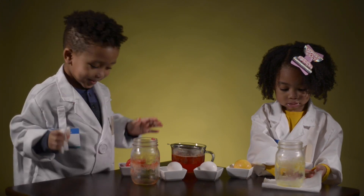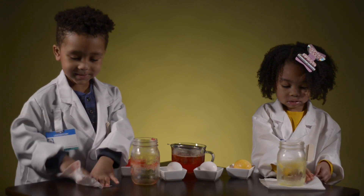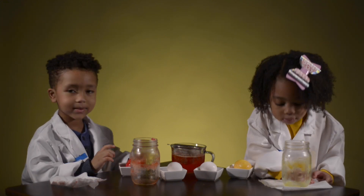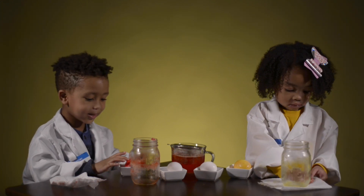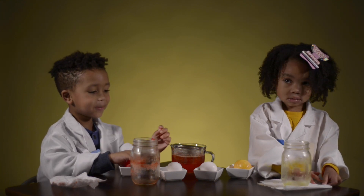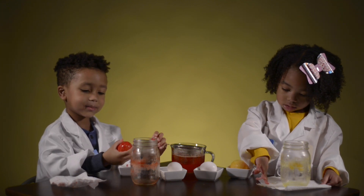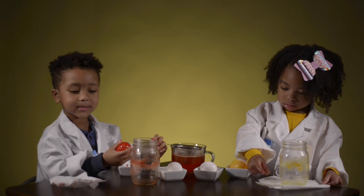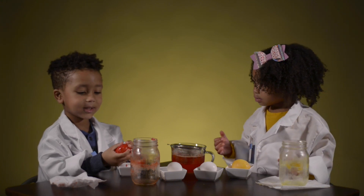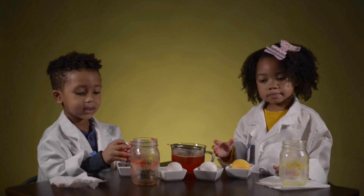So let me ask you guys a few questions about this egg-speriment. Do you think the egg shell is still on there or did it dissolve? The really hard egg shell — it dissolved! Do you want to know why? Vinegar is an acid and the egg shell is a base. Those are science terms. And so the vinegar breaks down the egg shell, which is a base.